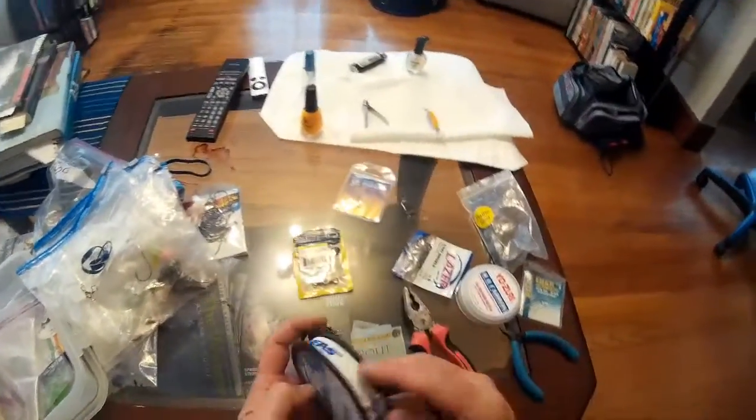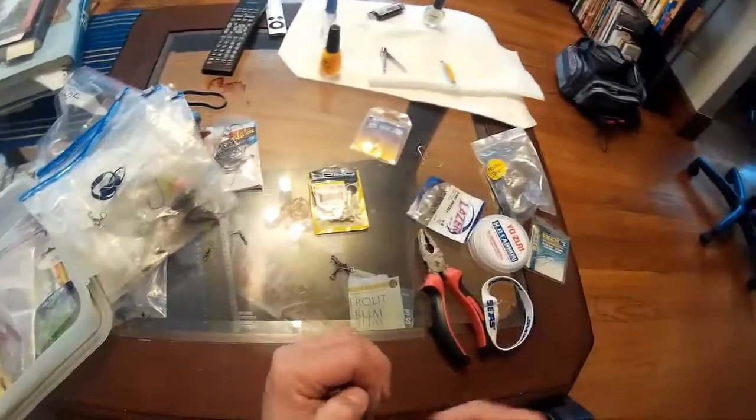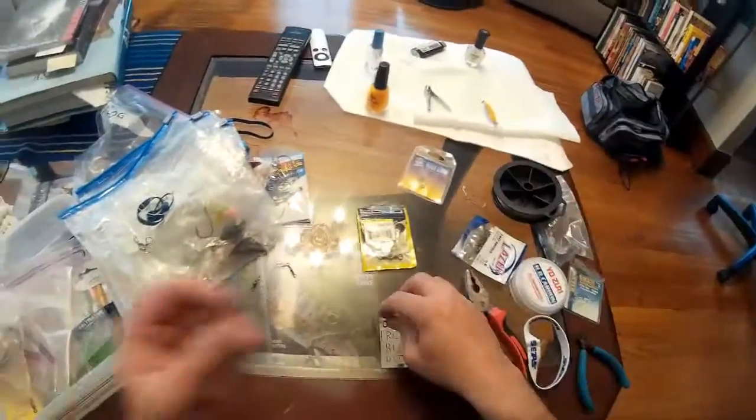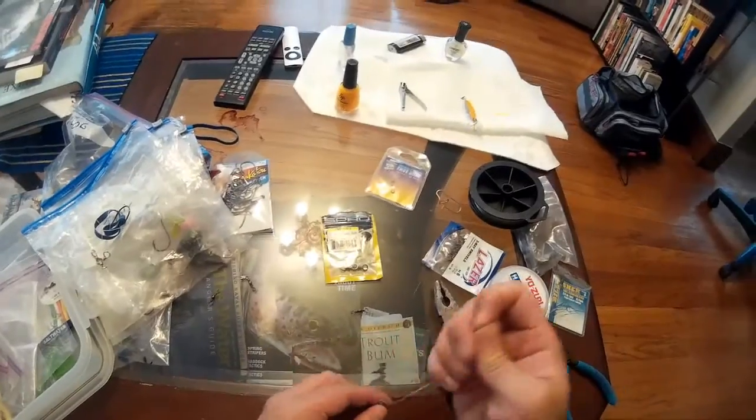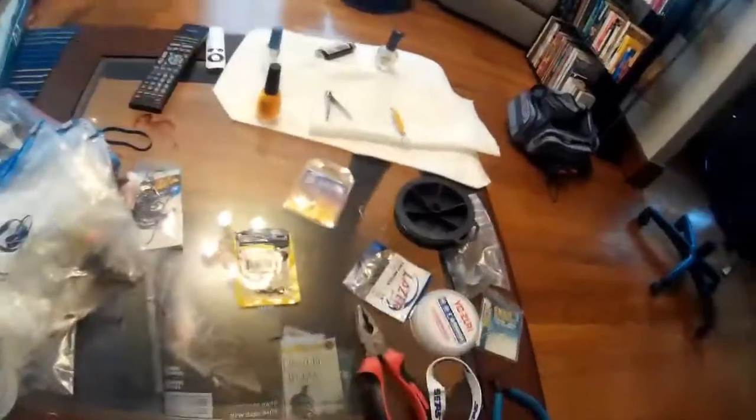Here we have how to tie a three-way rig for tog fishing. We've got 30-pound fluoro I'm using for a leader, and tying that onto a three-way swivel with a uni knot.